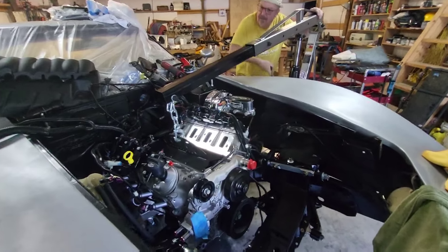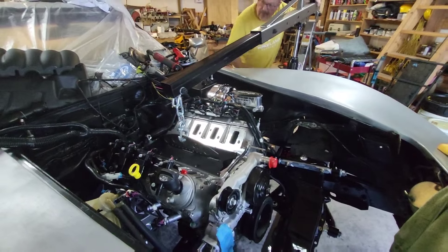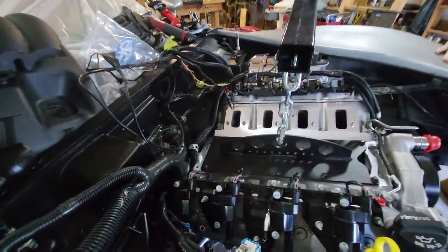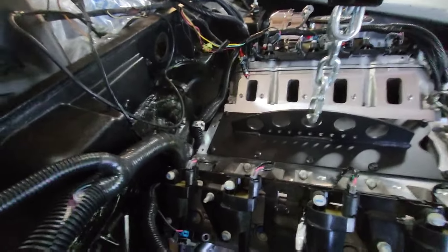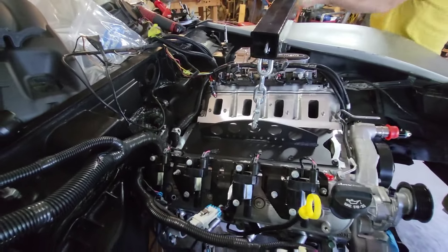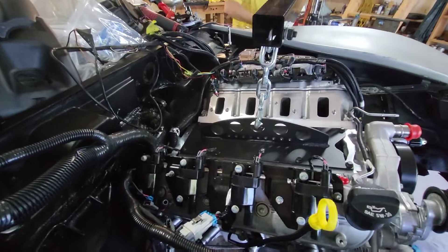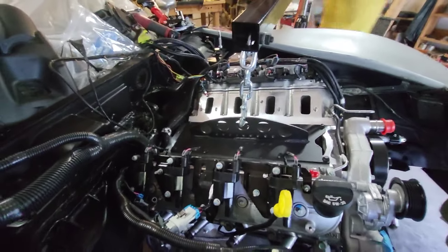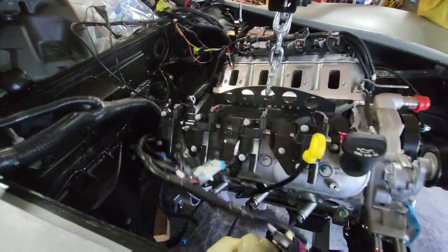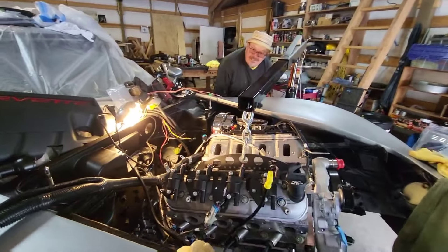We're jacking up the engine just a little bit to relieve the pressure off of the harness in the back so we can pull it forward enough to make the connections. It's still pinching a bit — we have to be able to pull it forward a little bit. There you go, pull it forward just a tad. Perfect, excellent! Okay, chop her down.